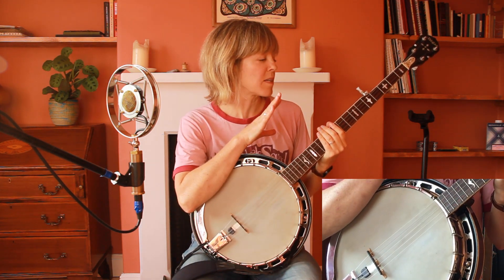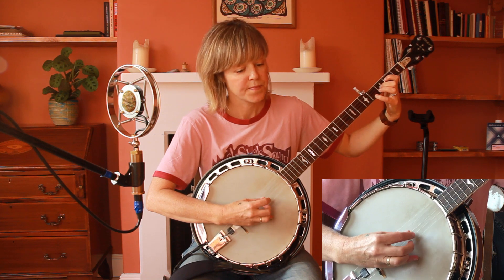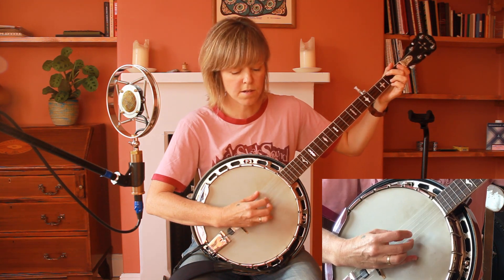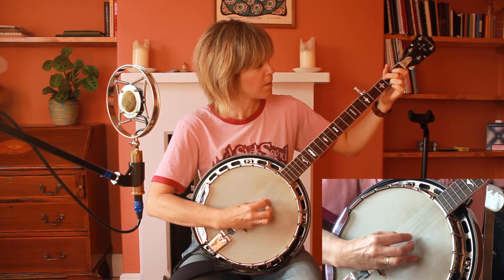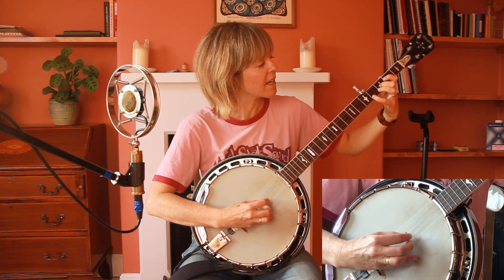Then we have a verse, a chorus, and then the instrumental section — which is really easy if you've got this far. It's just D, G, E minor, A major, and then that again.